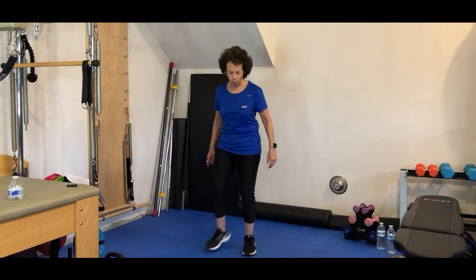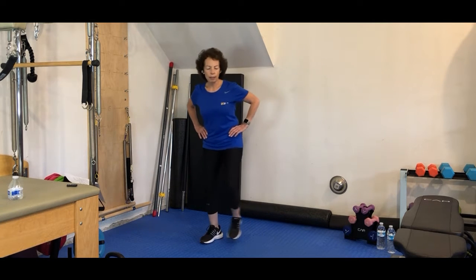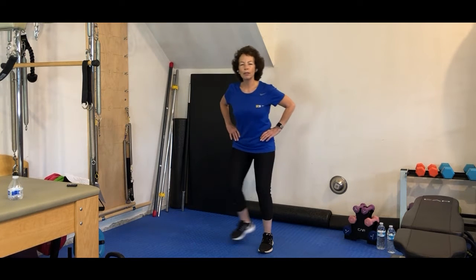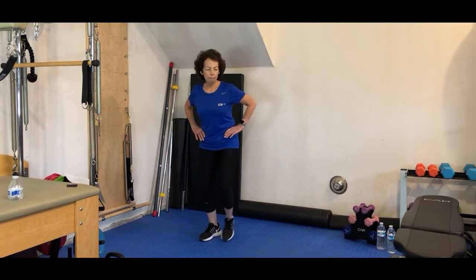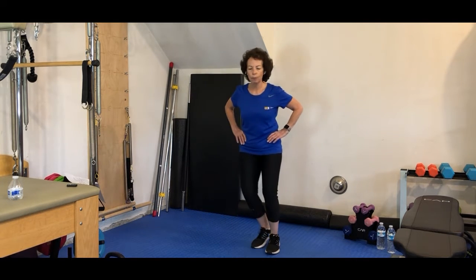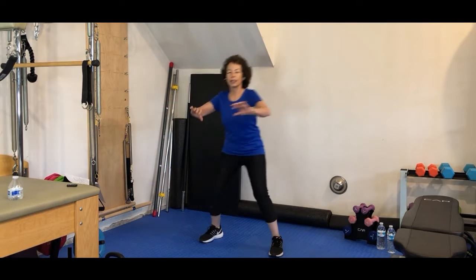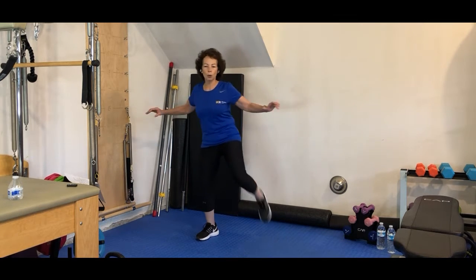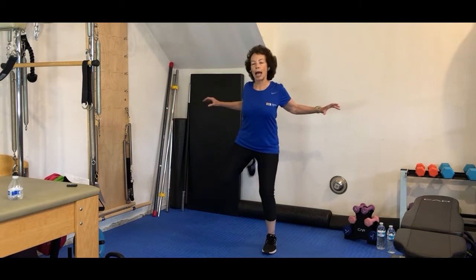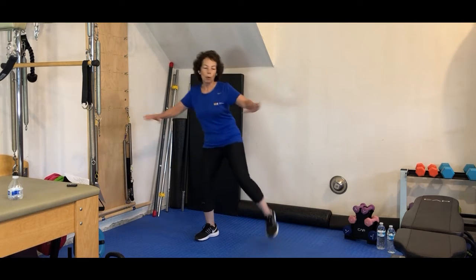Let's start with a warm-up. Let's begin by doing a slight step touch from side to side, just to get our body moving from sitting all day. Let's do a couple more and then we're going to add some ham curls. Step it back. Add some arms. Squeeze in between those shoulder blades. Keep the abs engaged. One more each side.